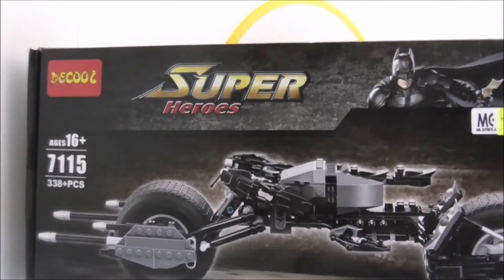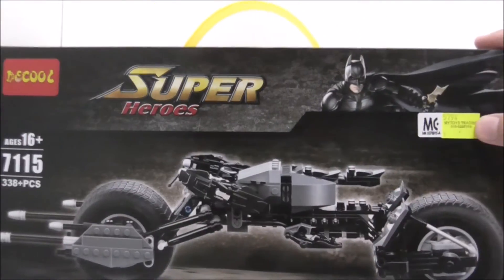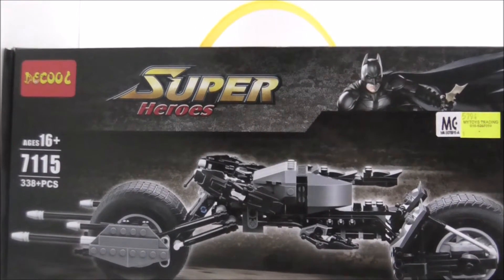Hey guys, my host is Ezra Duke, and today in review, the Deku Lego book like DC Comics Super Heroes Batman's Bat Pod. This is the box, it is quite big, and this is based on the SDCC exclusive set.